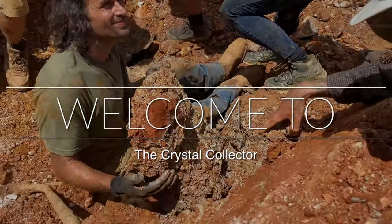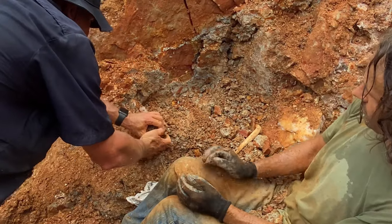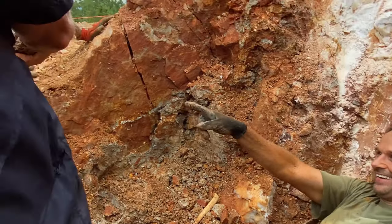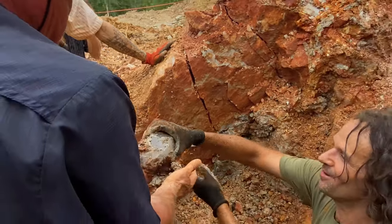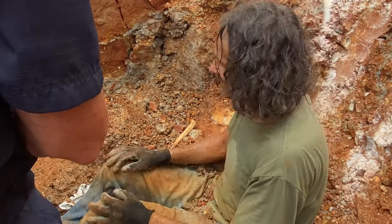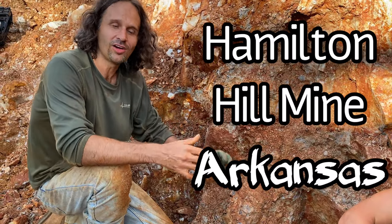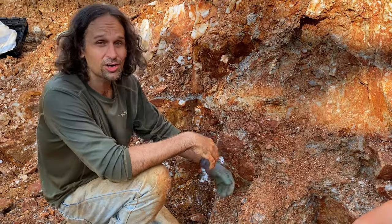This is the one, this is the one here, straight up. Here we are at Hamilton Hill Mine in Arkansas, and we've got another insane piece here. It's going to be incredible.